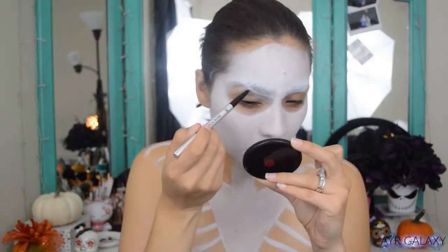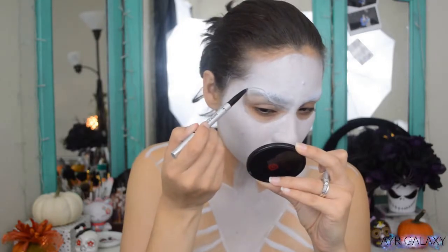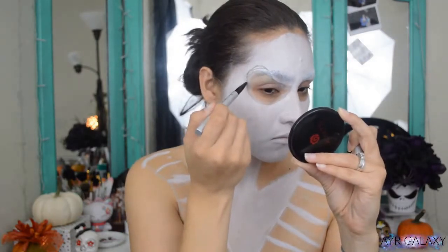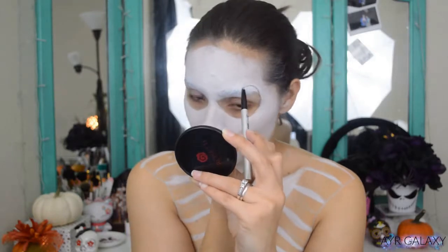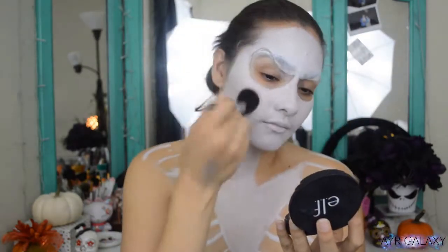With the Cosmetics Brow Power Pencil, I'm outlining the eye sockets, and this is where I start fixing it and making it more shapely. I'm using a photo as reference for this part and the face in general. Using the Elf Perfect Finish HD Powder, I'm setting everything.